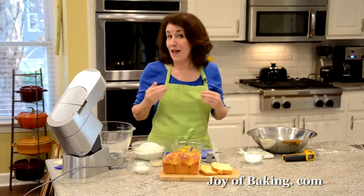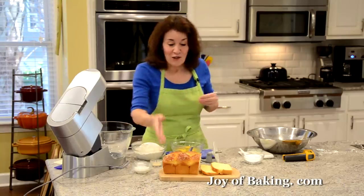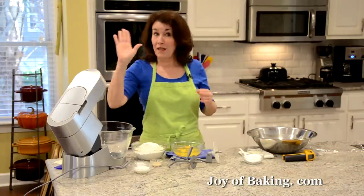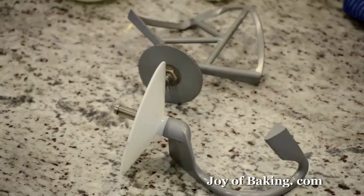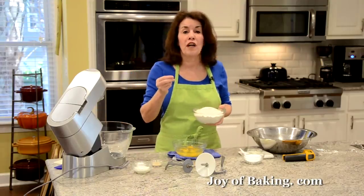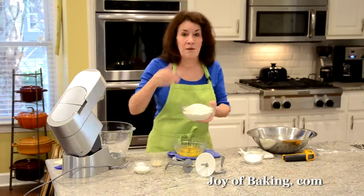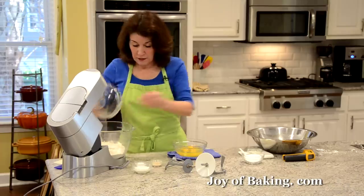Brioche is an enriched bread — it's got lots of butter and lots of eggs, so it needs a long kneading period. I do recommend using a stand mixer, and you will need both your paddle attachment and your dough hook. The first thing we need is three and a quarter cups, which is 425 grams of all-purpose flour — I'm using unbleached all-purpose, also known as plain flour.